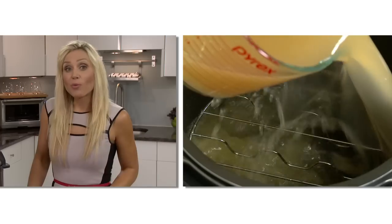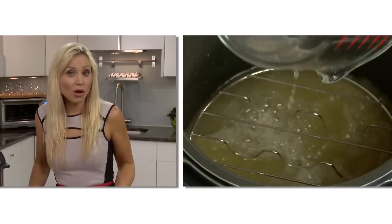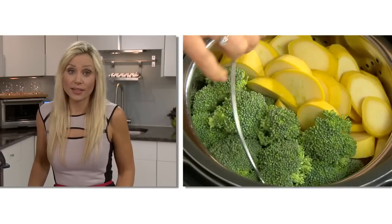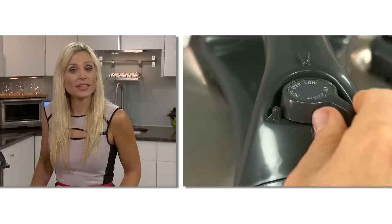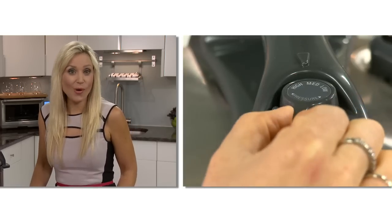To steam, add one quart of hot water or stock and place the stainless steel basket in. Close the lid, select the steam function and select the low, medium or high pressure.